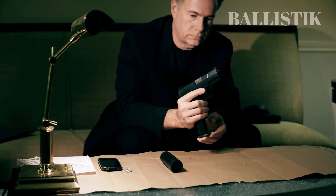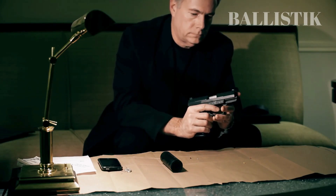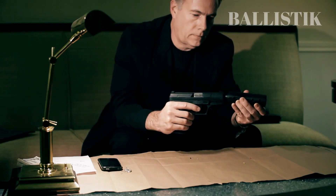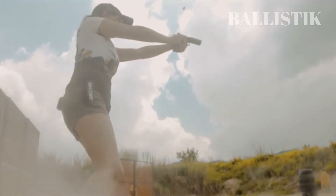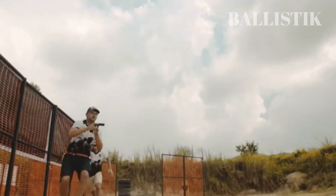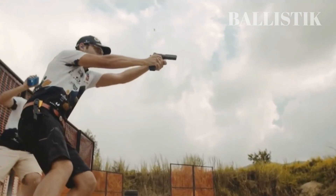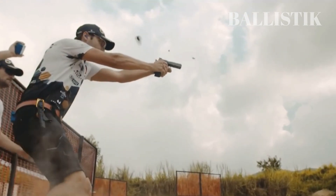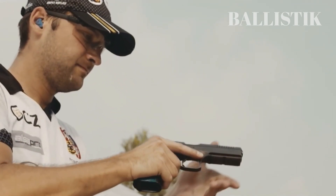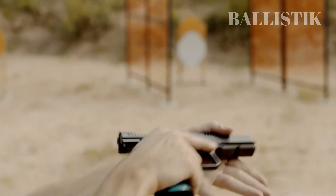We've discussed several such guns on this channel, so if you're looking for a reliable and affordable option, I recommend checking those out. However, if you have the financial means to invest in a top-of-the-line competition gun, the Shadow 2 is certainly worth considering. But don't feel obligated to make such a purchase if it's not within your budget. The most important thing is to find a gun that you feel comfortable and confident using for your specific needs.